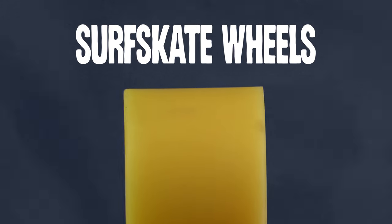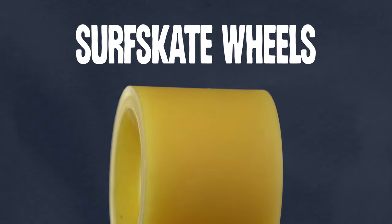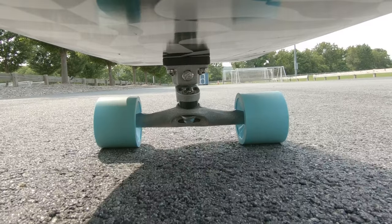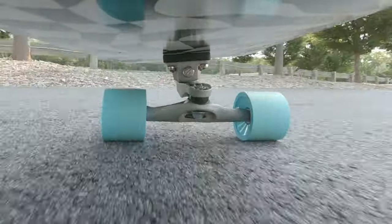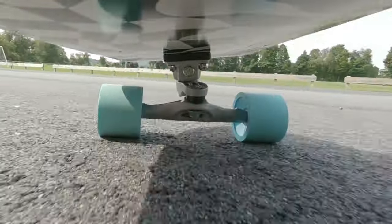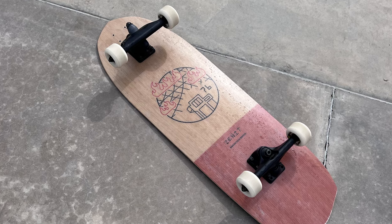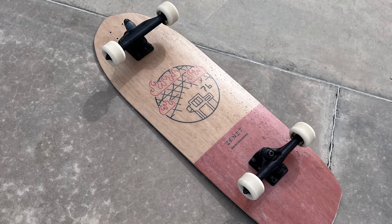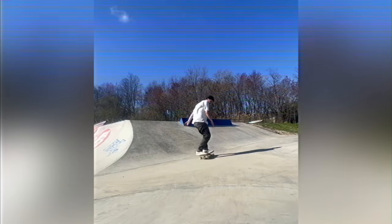Surfskate wheels usually have a larger diameter, sharp lips, and smooth contact patches. A larger wheel will accelerate slower but will have a higher top speed. Sharp lips will grip the pavement when pumping and deep carving. I want to emphasize that all of this is subjective and personal preference — I have surfskate setups that use small, hard wheels with rounded lips so I can slide out. It really just comes down to the riding style you're doing.